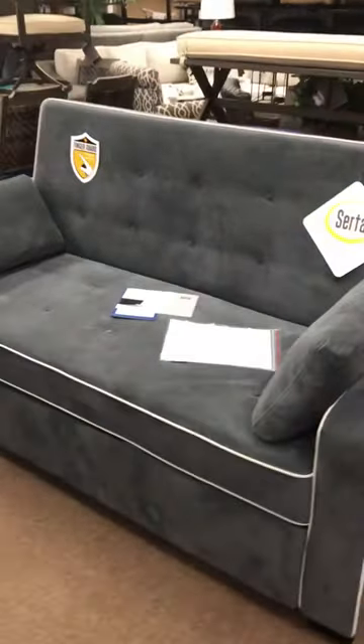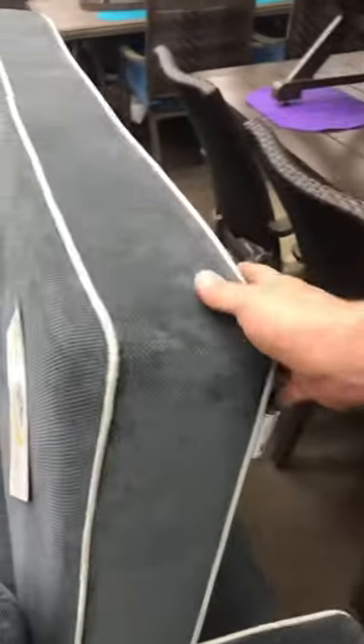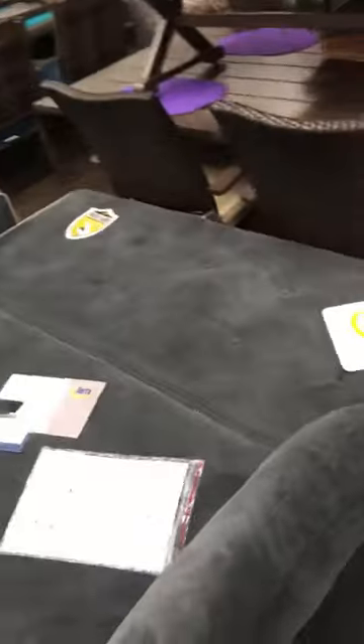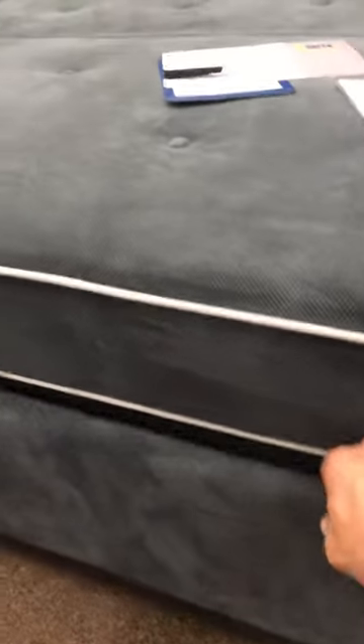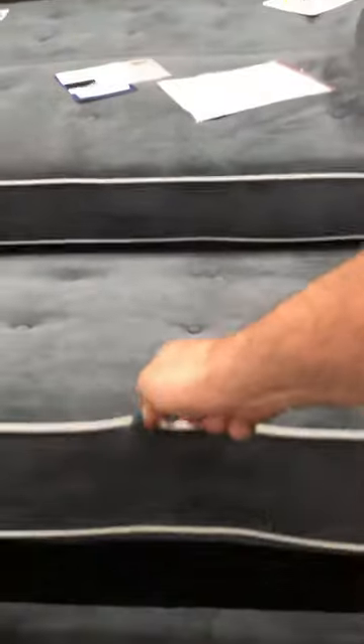So super comfy as just the couch that you're seeing right here. But the reason why it's so popular is because you just take the back, pick it up, down it goes, then you come around to this side, take the drawer, pull the drawer out, and it takes a little lever and you just pick that up.